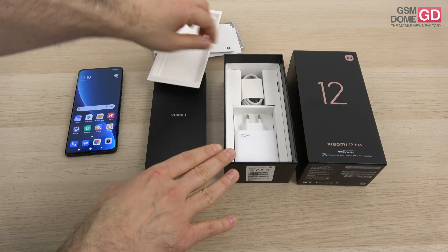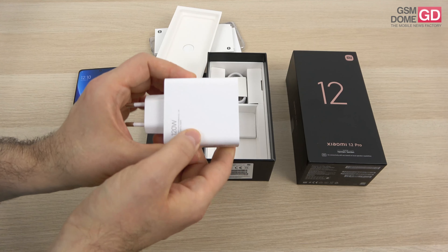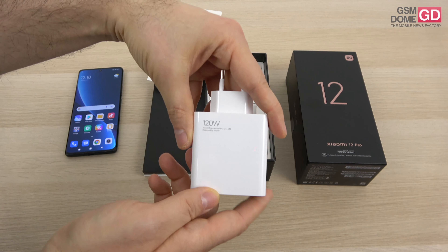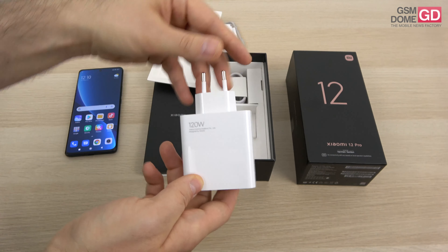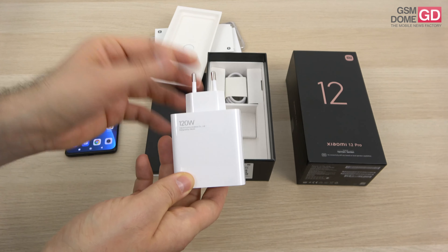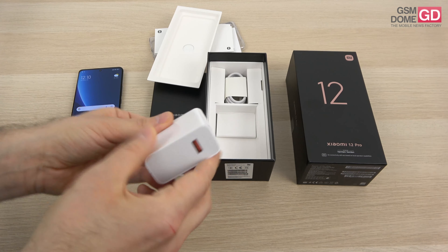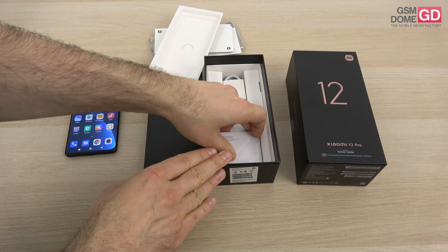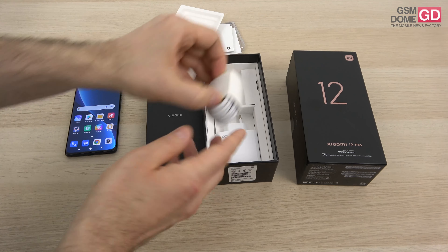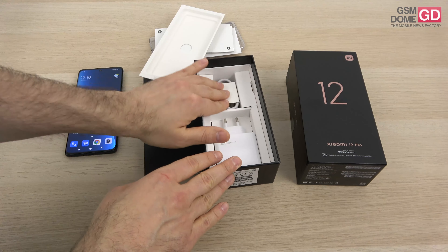The star of the show is here — it's a hefty charger, it's huge. Even my laptop would be happy to be charged from it. It's a 120W charger from Xiaomi — not their first. They had a similar charger on the Xiaomi 10 Ultra, the Xiaomi 11 Ultra, and the Xiaomi 11T Pro. It charges using a USB-A to USB-C cable, which is thicker than usual to deliver all that power.